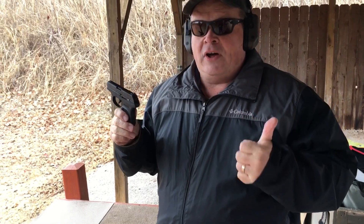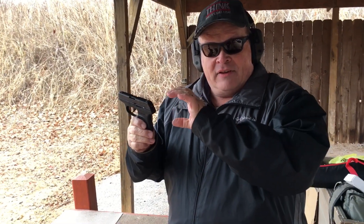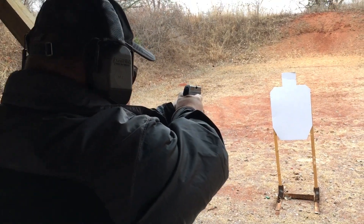Whenever I go to the range with a new gun, I always shoot it fully loaded — that means the magazine fully loaded and chambered. If you have a fully loaded magazine in there and you just chamber it, the pressure is not as strong. First shot through the gun, we're going to take our time and get a feel for it.